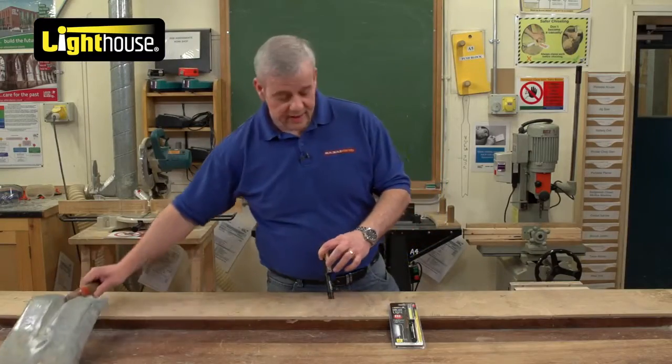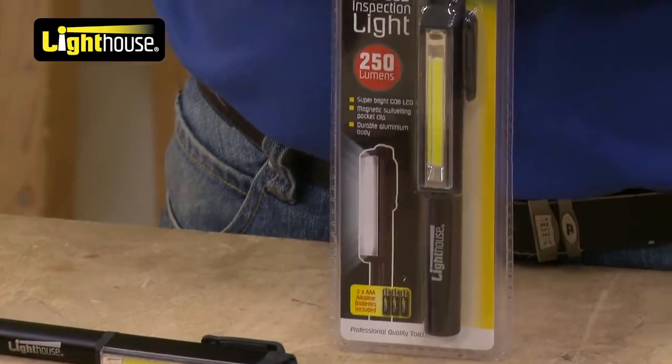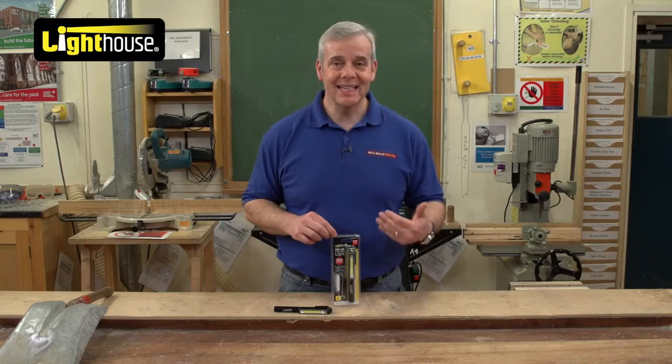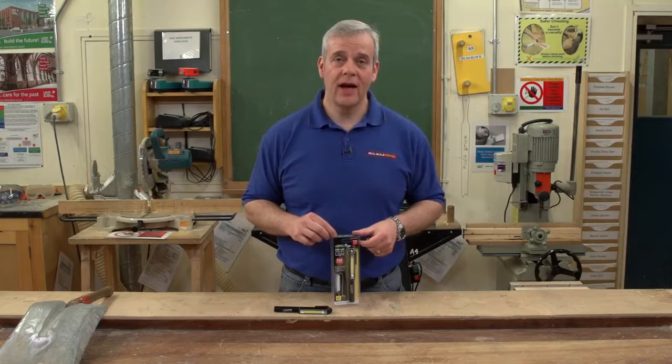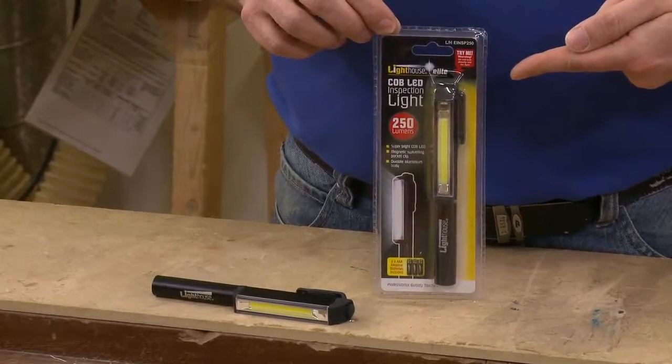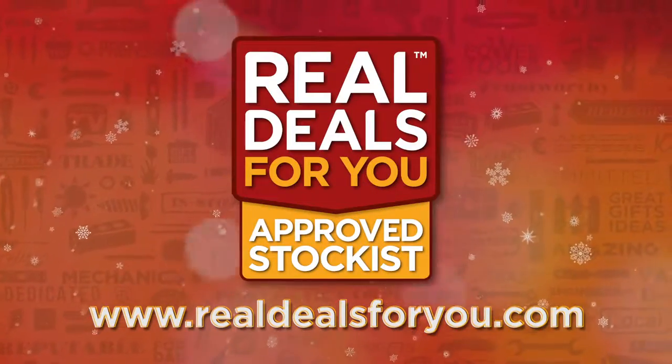There you have it — a great little product. It's small, it's compact, it's powerful, it's rugged, and it's incredibly bright. Brand new innovation from Lighthouse. How cool is that? Visit realdealsforyou.com to find your nearest stockist.